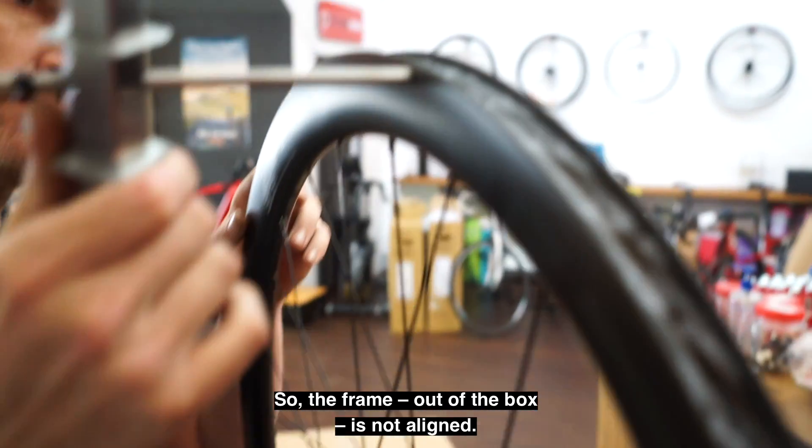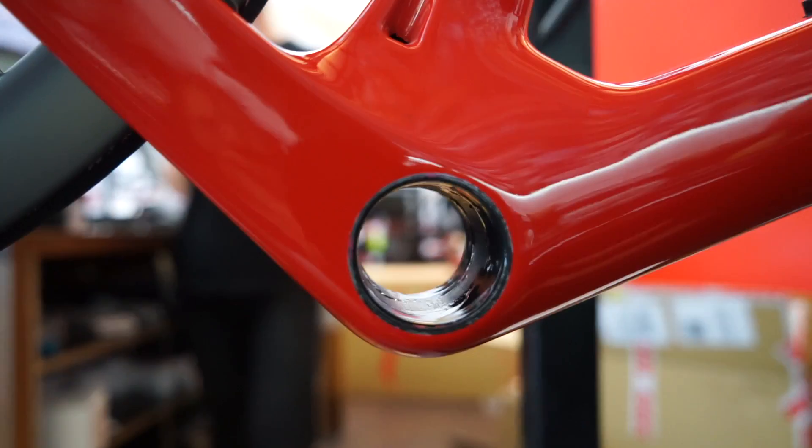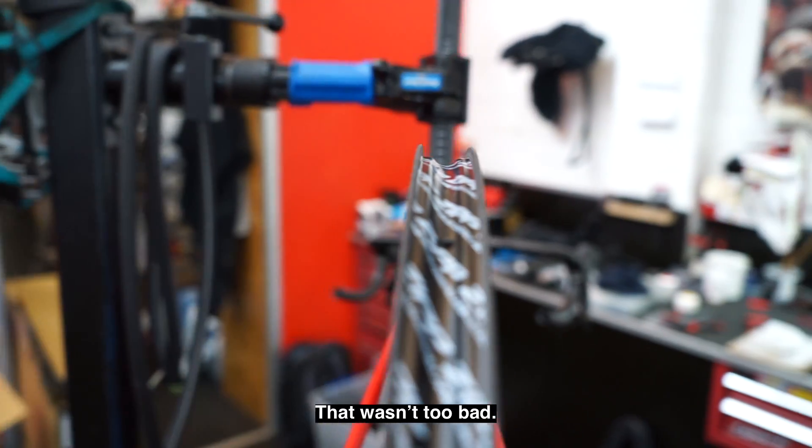So the frame out of the box is not aligned. That wasn't too bad to correct.